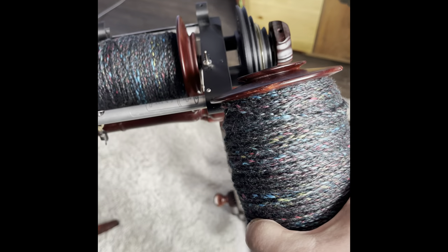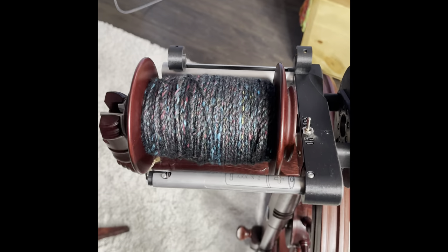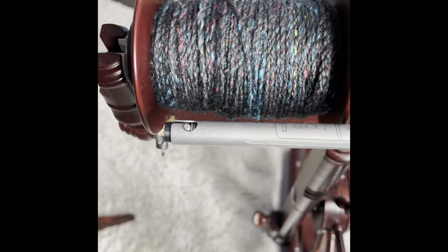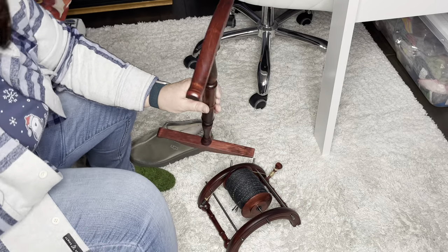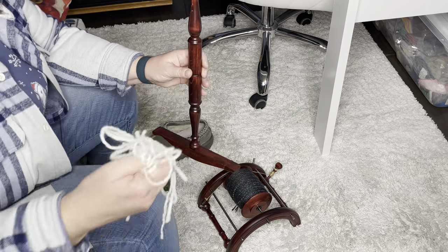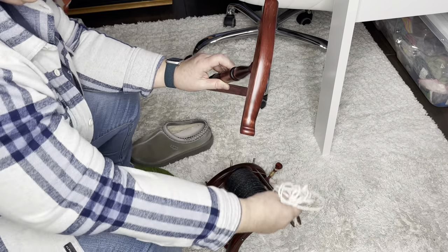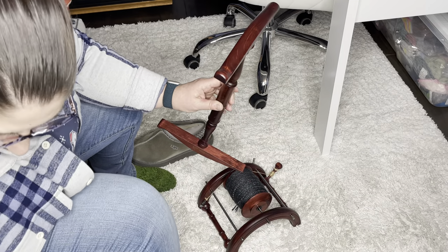Here is the four-ply cable ply. I have two bobbins — one pretty full and one about a little over halfway. What I have are eight pieces of scrap yarn which I made white. I'm going to do two separate niddy noddy winds because there's a lot to wind onto one.